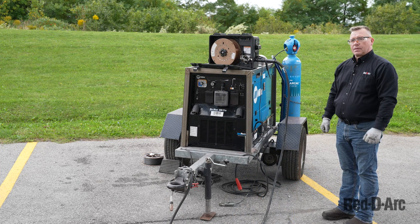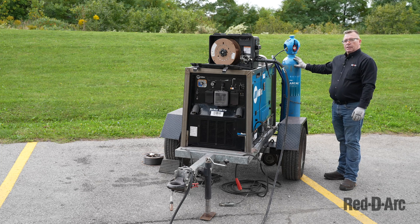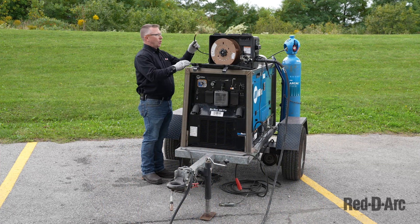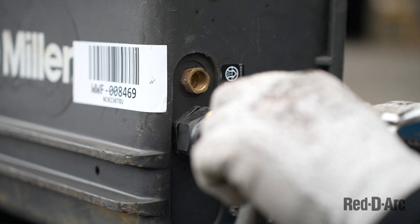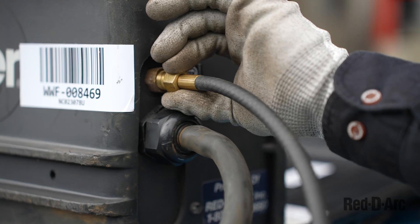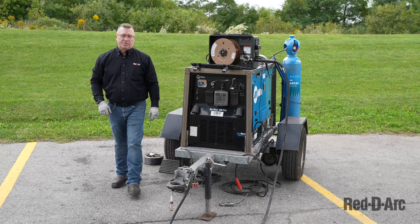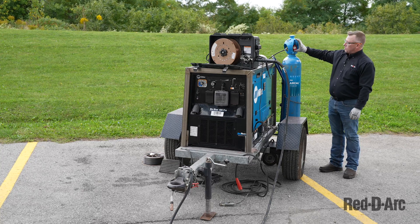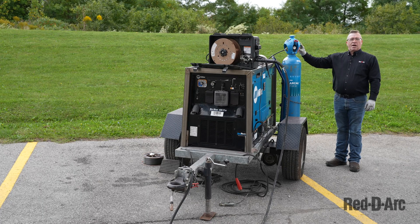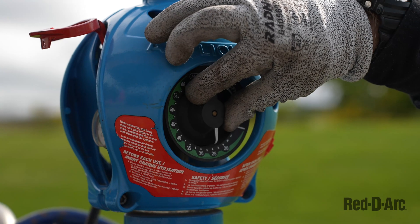Now that we have that set up, let's talk about setting up our gas. The gas is set up in the back of the machine. We're going to connect the gas hose — there is a corresponding port in the back of the suitcase feeder — and tighten the fitting. I can now turn on the gas. This is an R-Cal cylinder, so it has a simple lever that I'm going to turn up — the cylinder is now on and at full pressure. This specific cylinder has a flow meter on the side, and I'm going to set it for 35 cubic feet per hour.